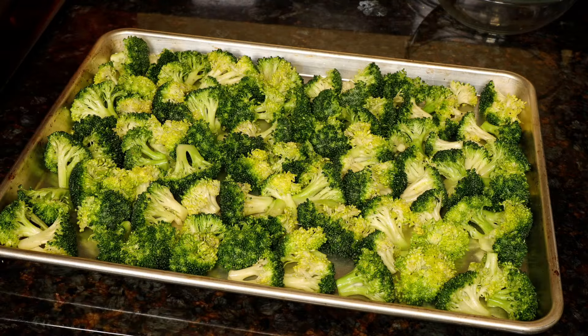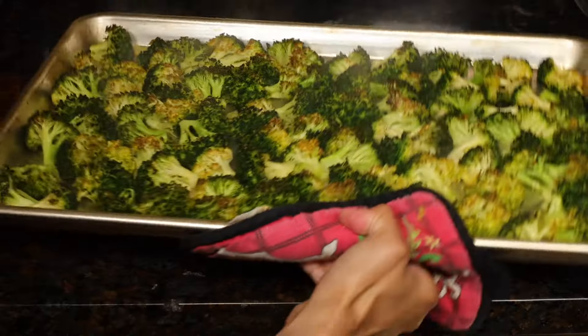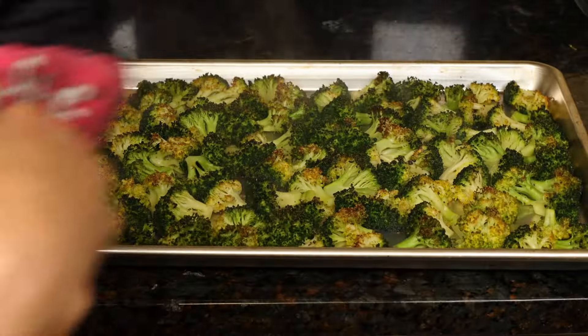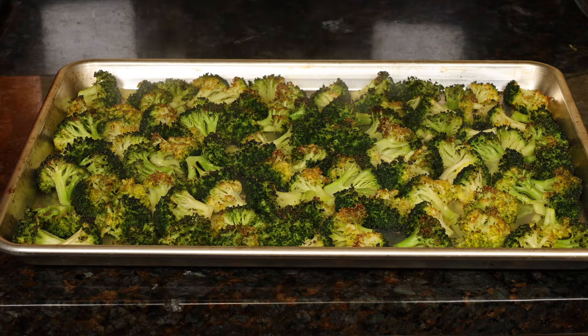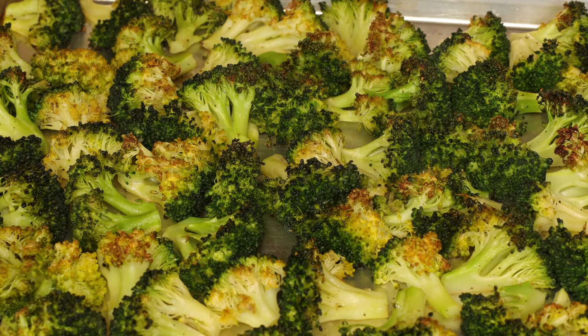Roast them in the heated oven for about 20 minutes. I put the tray on the second top rack in my oven, a few inches away from the oven ceiling. This is how it looks after 23 minutes. Ovens vary, so check after 18 to 20 minutes, sooner if your oven runs very hot.